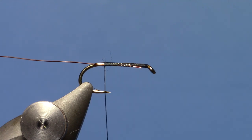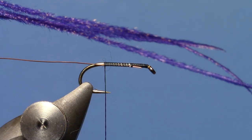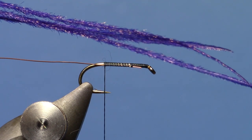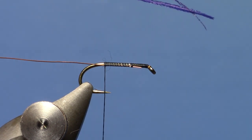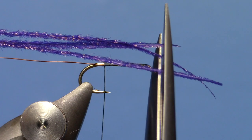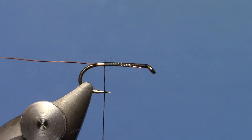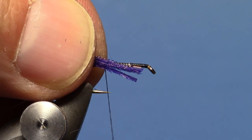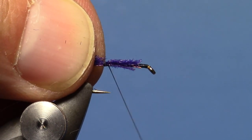On this fly I'm going to use some really cool dyed peacock from Nature's Spirit. They have this in a bunch of colors and this purple is a really awesome looking peacock. I'm going to even up the tip ends of these three pieces of peacock herl, then lay those along the hook shank, going just shy of the eye.